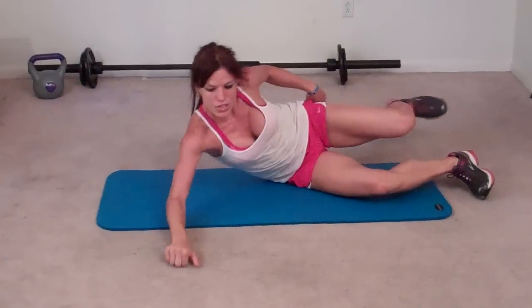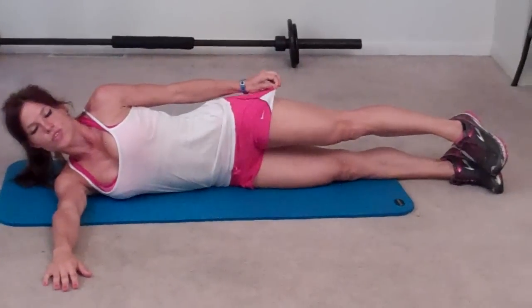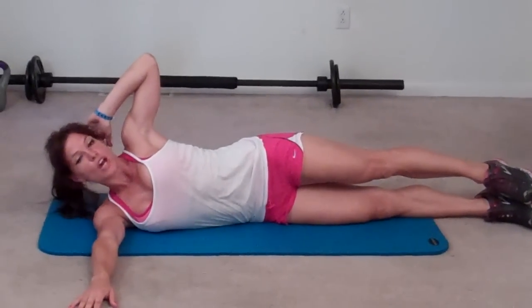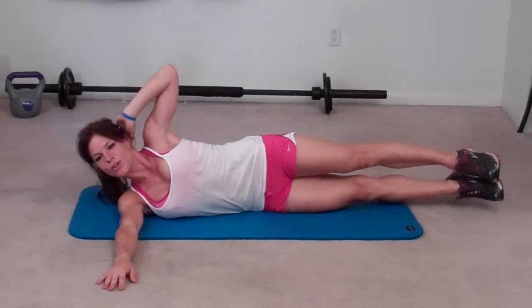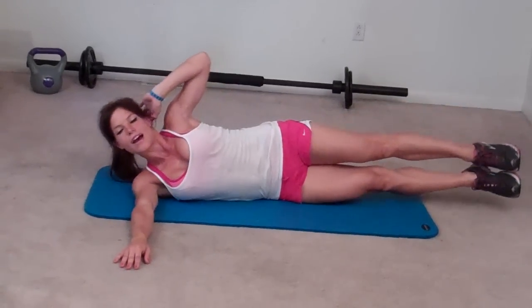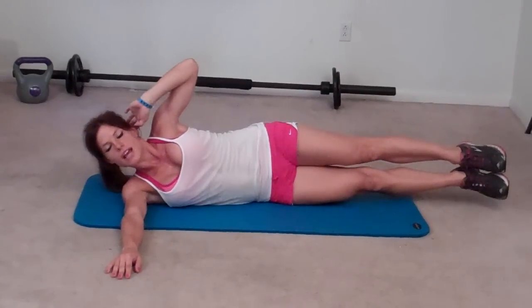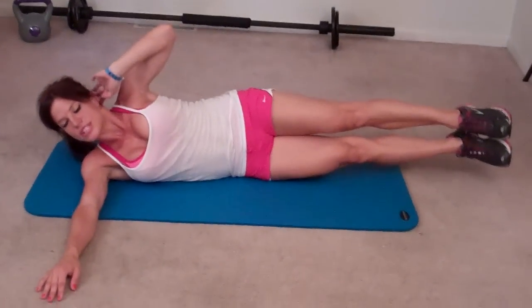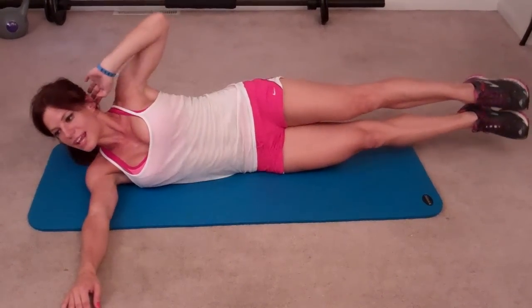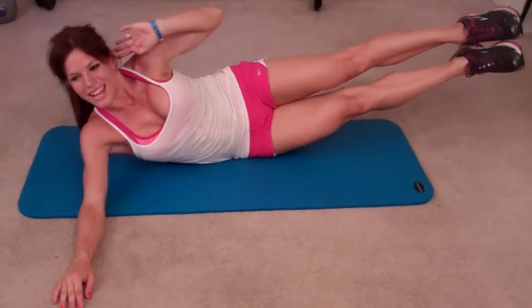Same thing on the other side. My right arm extends out from my body, straight from my shoulder, left arm goes behind my head, and I'm going to bring my elbow toward my knee. One, two, three, four, five, six, seven, eight, nine, ten, eleven, twelve, thirteen, fourteen, fifteen, sixteen, seventeen, eighteen, nineteen — last one — twenty.